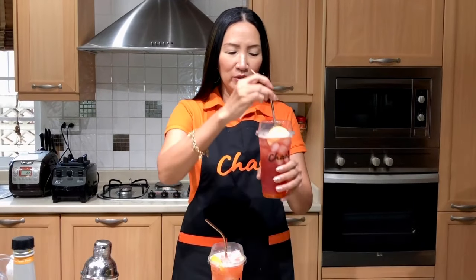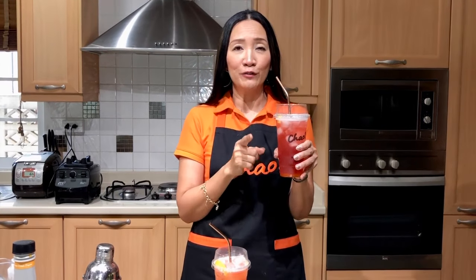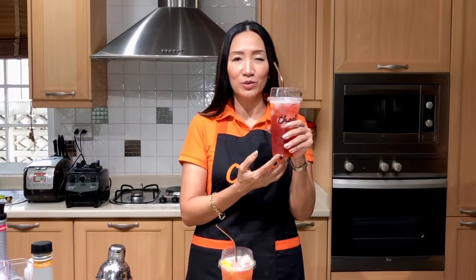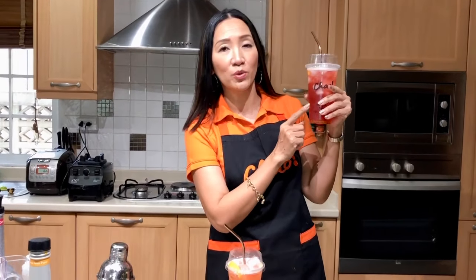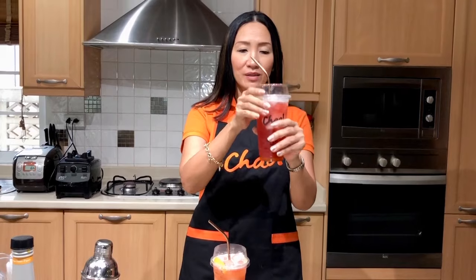For the moment of truth, let's try both of them. I'll start with the one using syrup — cheers! Very, very refreshing, and of course the base is green tea which is healthy and full of antioxidants. Some of you are asking if it's possible to use black tea as the base for fruit tea — the answer is yes. The only difference is you might not get the color you're looking for; with black tea it might be darker and you can no longer tell what the fruit flavor is.